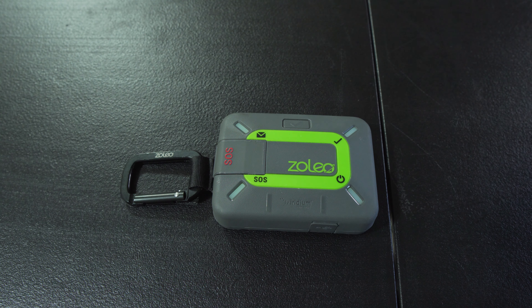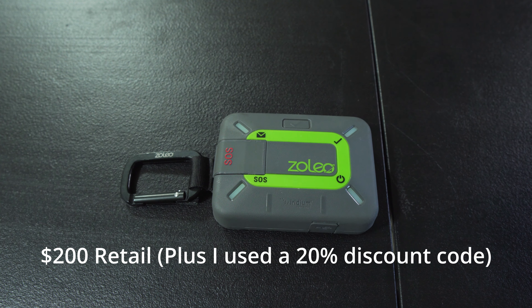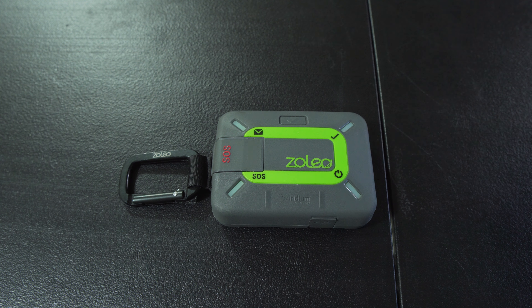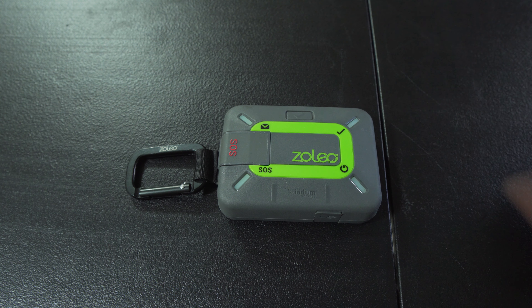That's a big feature I liked from Zoleo. I paid $200 for this device — I did get a discount code I found online at the time they were running a promotion. These are going to be a little bit cheaper than a Garmin inReach, and they're both using the Iridium network. Since it does use the Iridium network — the same one Garmin uses — I figured it's got to be at least just as good, if not better. Again, this isn't an endorsement for Zoleo. I paid for this device and they don't sponsor this video at all. So this is just real feedback.